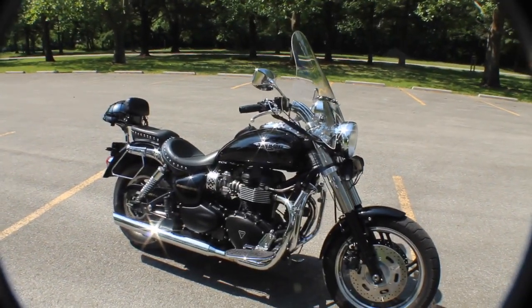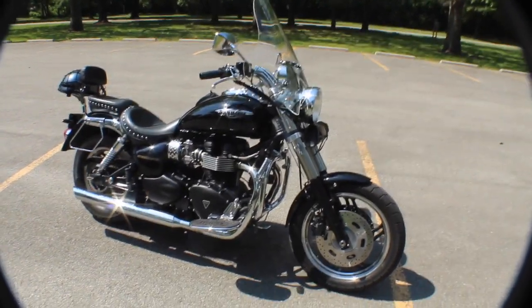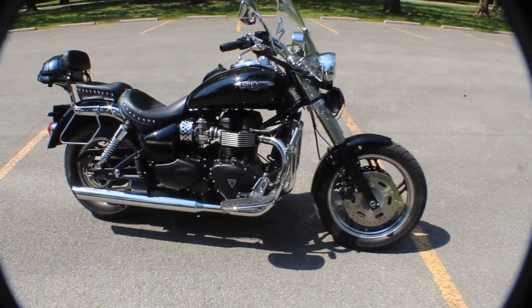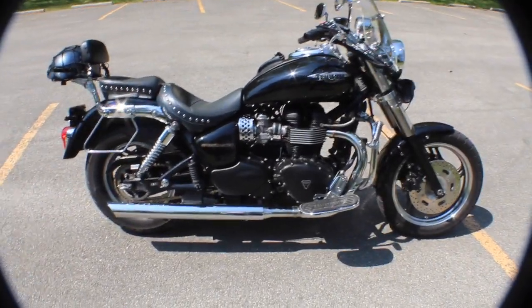The Speedmaster is an 865cc engine, opposed twin. Of course, this one's fuel-injected.